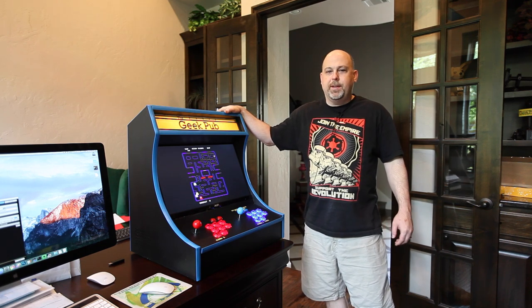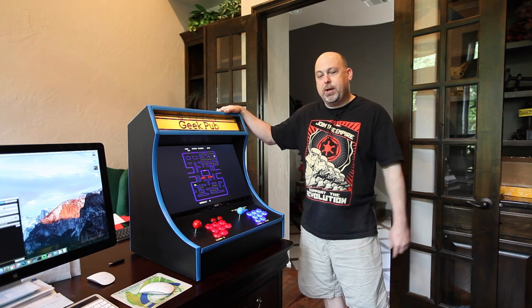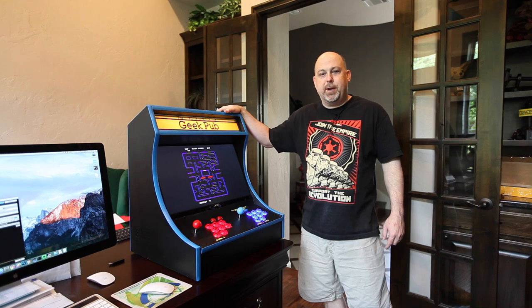Hey guys, it's Mike from The Geek Pub, and on this episode we're going to make this awesome bar top arcade cabinet using a Raspberry Pi.